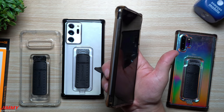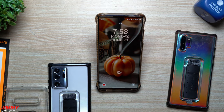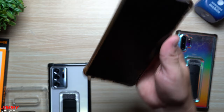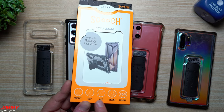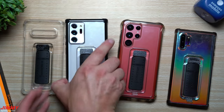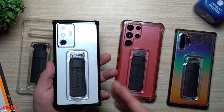When it comes down to it, this case is great not only for mounting in your vehicle but also for watching videos horizontally or vertically, doing video chat or duo chat, and for maintaining a solid grip on the phone itself. To summarize, this case gives you protection, grip, a kick-mount, and wireless charging capability. To wirelessly charge, you simply take off the little clip, charge your device, and place the clip right back on.